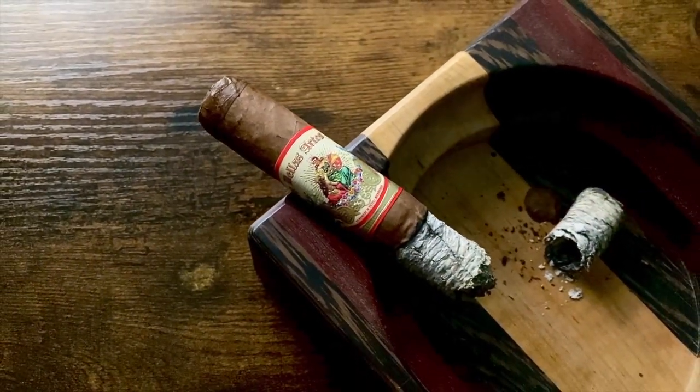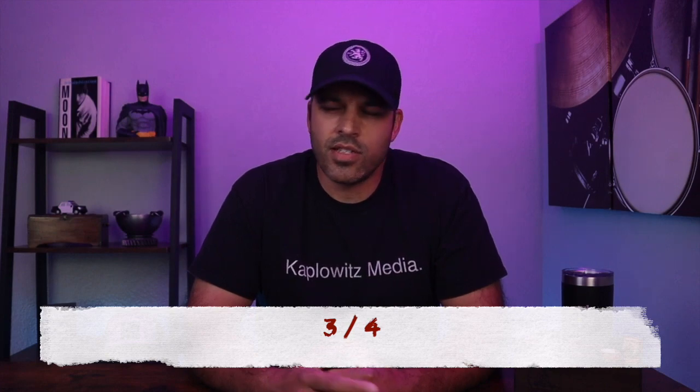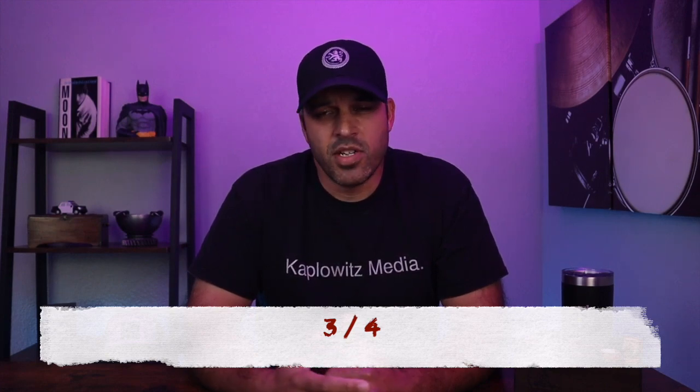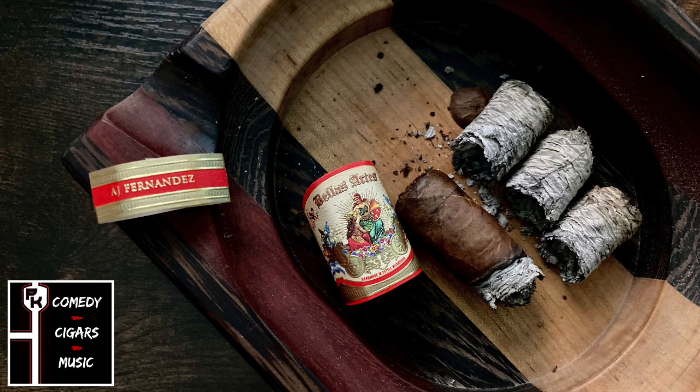For a full breakdown of what I got through each third, you can check that out in the description box below. Rating this cigar on a scale of 4, I'd give this cigar a 3. Starts out sweet, darkens up a bit, slowly fades away. But an enjoyable cigar throughout, very smooth, no complaints on the construction. Draw and smoke output were excellent throughout and no issues with the burn. Smoke time for this cigar came out to 1 hour and 40 minutes.